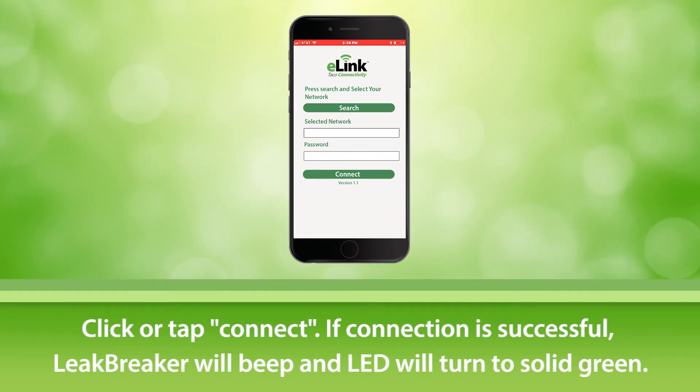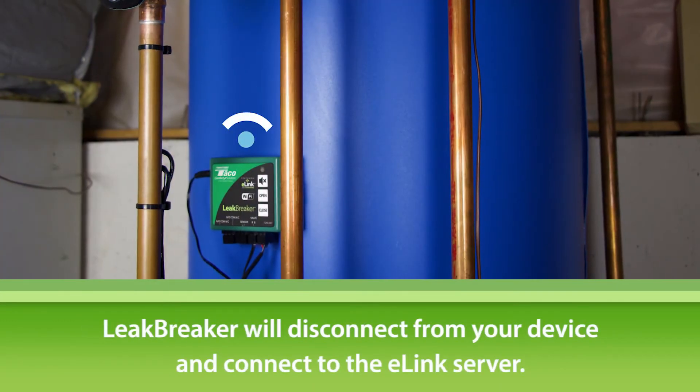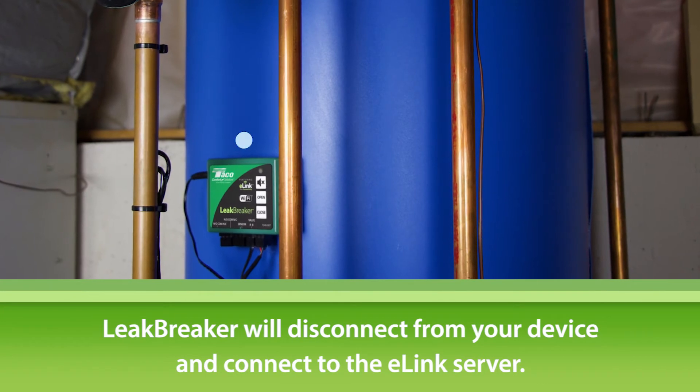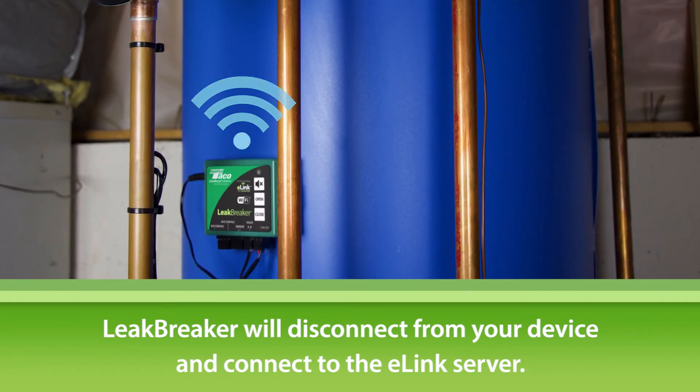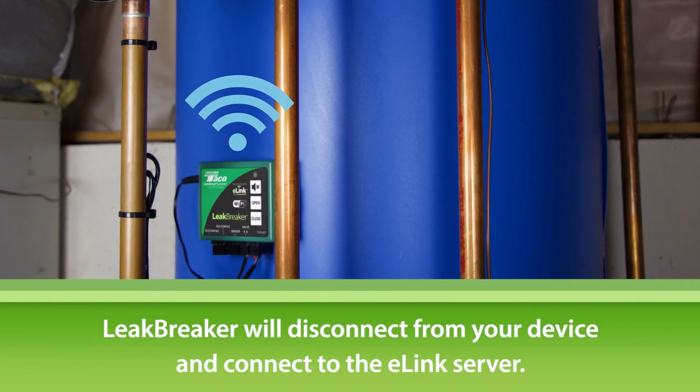If the network connection is established successfully, the Leak Breaker will sound a short beep and the LED will switch to green. At this point, the Leak Breaker will disconnect from your device and connect to the e-link server through your wireless network. It will no longer be visible in your available Wi-Fi networks.